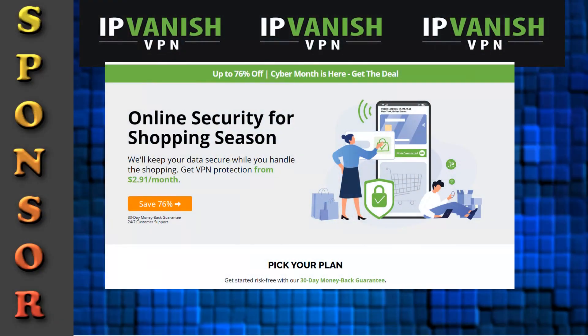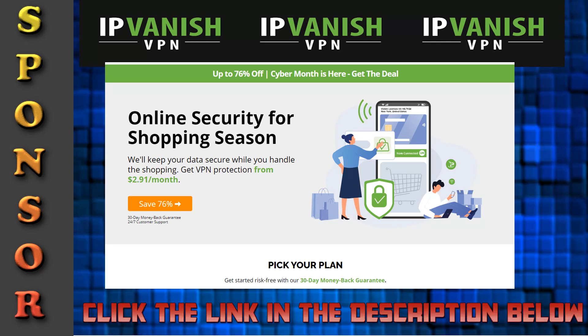Before we do, IPVanish is sponsoring this video. They have a sale on until the end of November where you get 76% off — less than three bucks a month. This is for new users. There's a link in the description below, so if you want to surf the internet in anonymity, go get IPVanish.